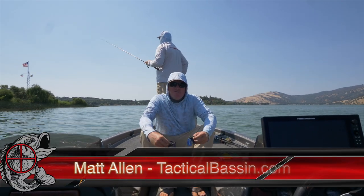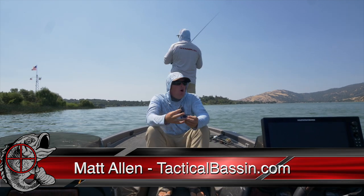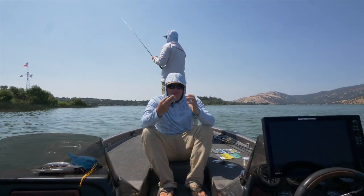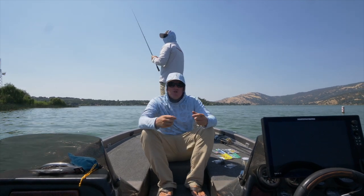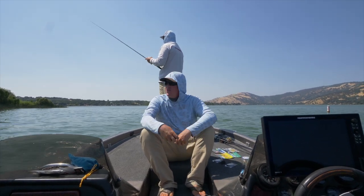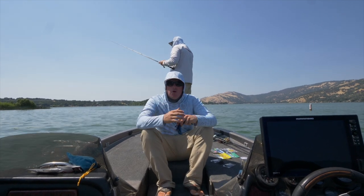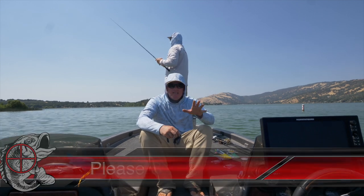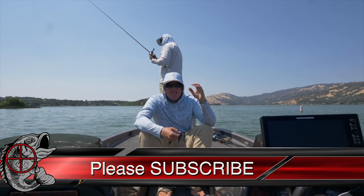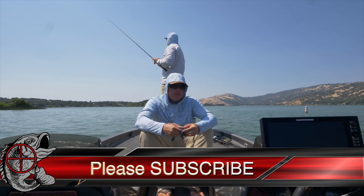Hey you guys, Matt Allen here. Welcome back to Tactical Bassin. Today we're going to be talking about jig fishing — everything from the jigs to the trailers to the rods, the reels, the where, the how, all of it. This is going to be another seminar style video. We're really going to dig in deep and cover a lot of gear. We'll put links to everything in the video description so you guys don't have to try and keep track of it while I'm running through it.